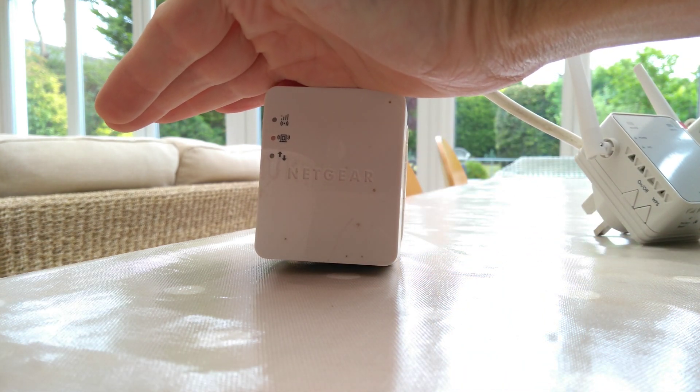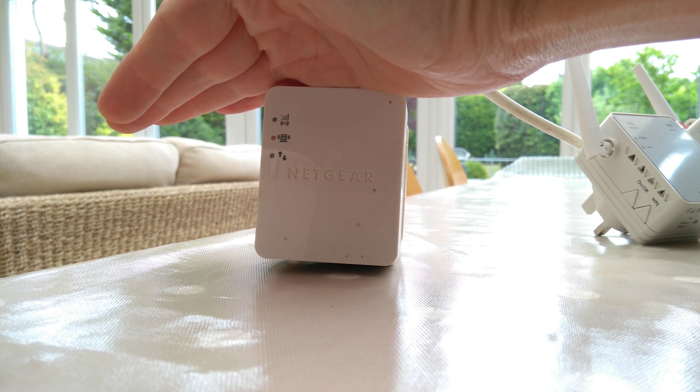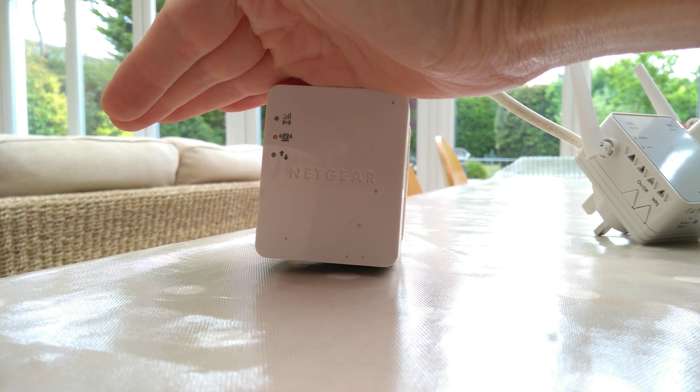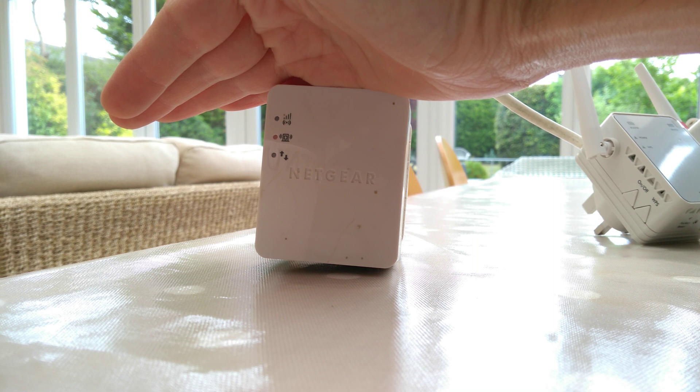Now wait for the range extender to reboot, and it is then ready for you to connect to. You should then see it as a new Wi-Fi network in your wireless list, and when you connect to that, it should then talk you through setting up the range extender.